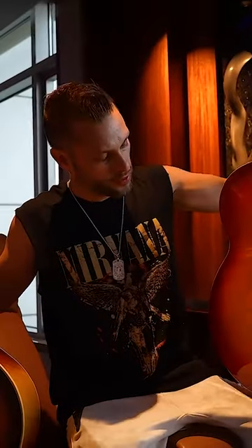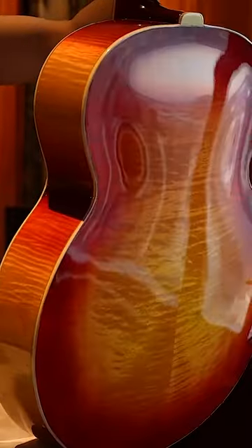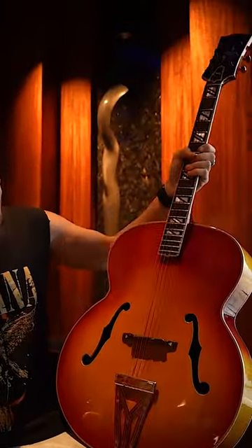This guitar is such a beautiful guitar and it represents such a wonderful time in Gibson. This was the crème de la crème in 1939 — the Gibson Super 400. Now I know some of you knowledgeable Gibson guys are going to say something about this.